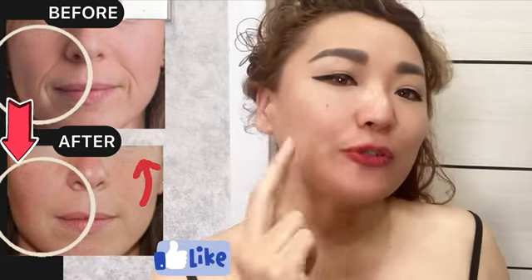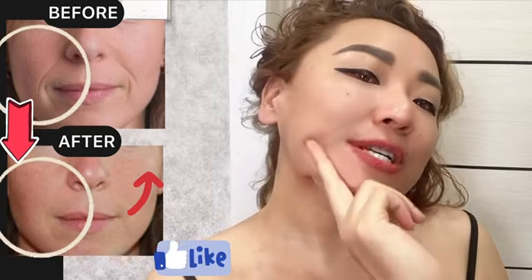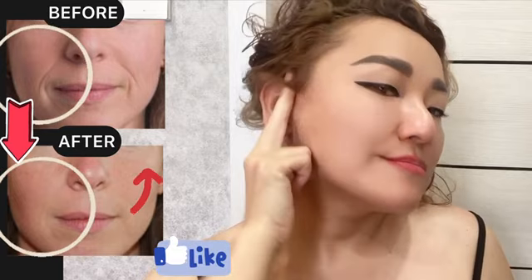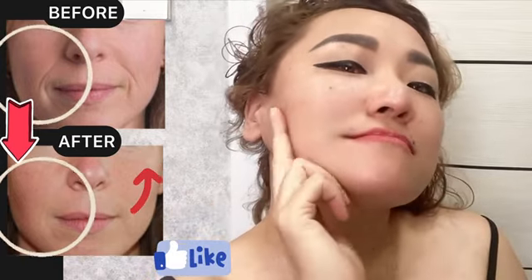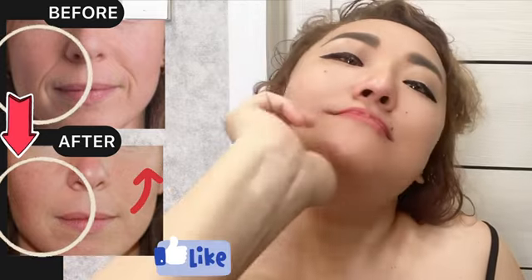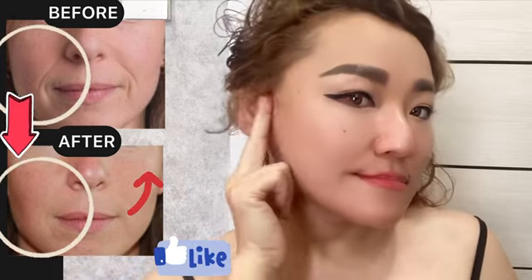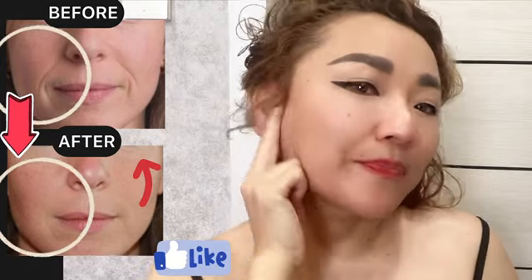Place your jaw between two fingers and make stroking motions underneath your jaw and above, towards the ears. And pull your lower jaw forward. Let's do for the other side. Do 7–10 times on each side.